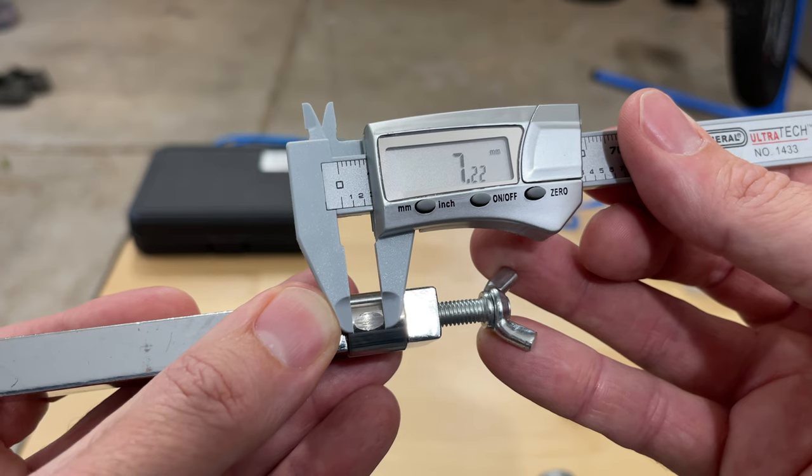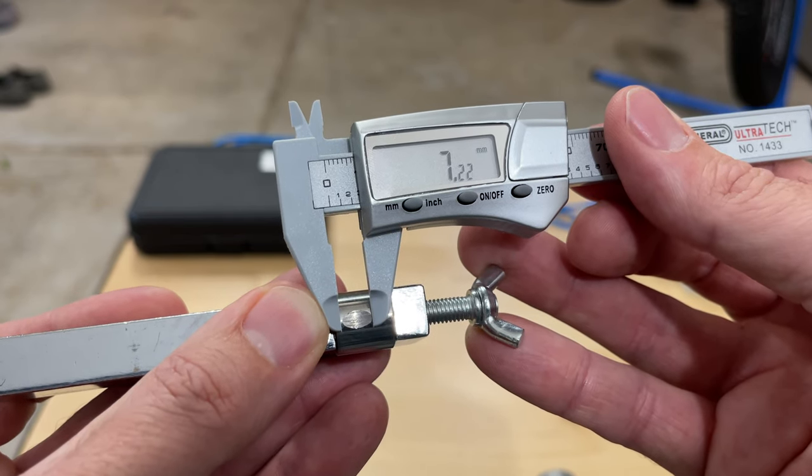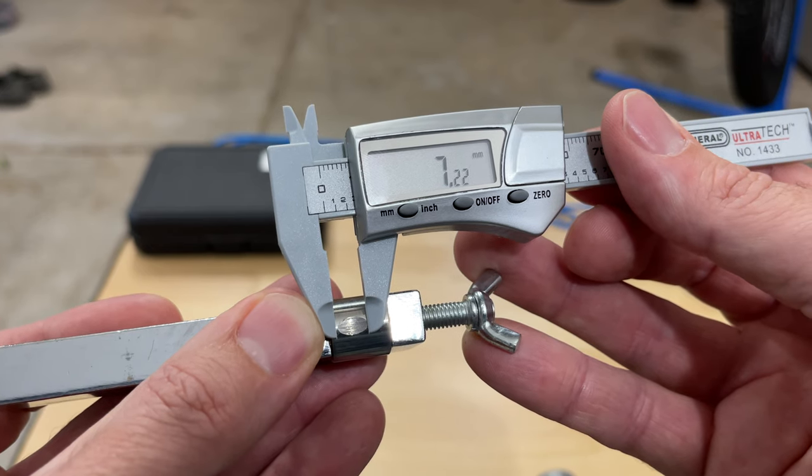That sounded bad at the end. Testing squirt dry creates a 7.22mm wear scar, and that is 88% of the dry control.